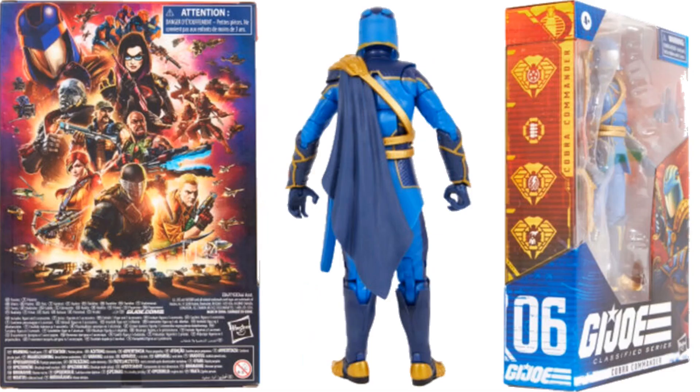There's the back of the figure, back of the package, and side of the package — it's figure number six. Interestingly, both versions are labeled figure number six, so you have two figure sixes.